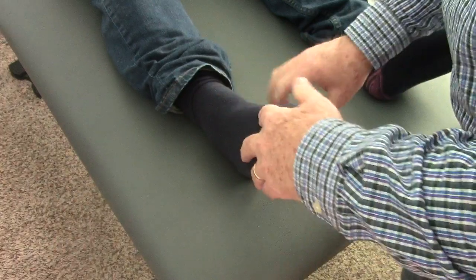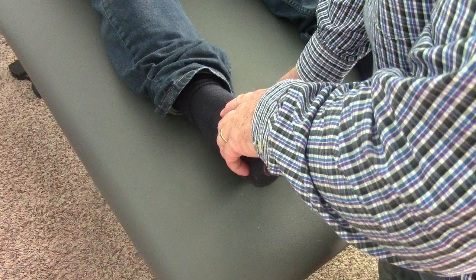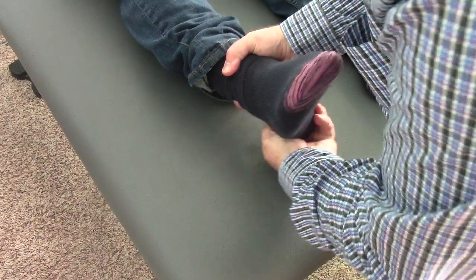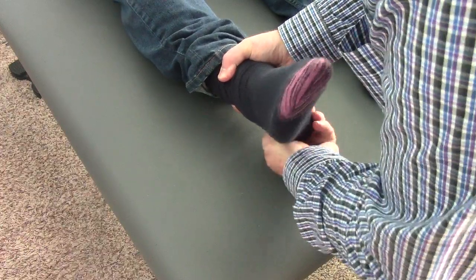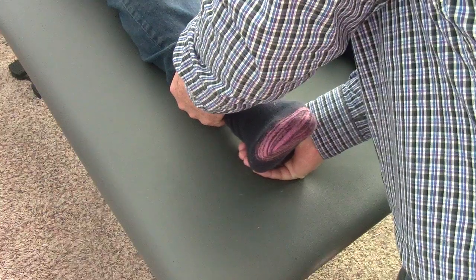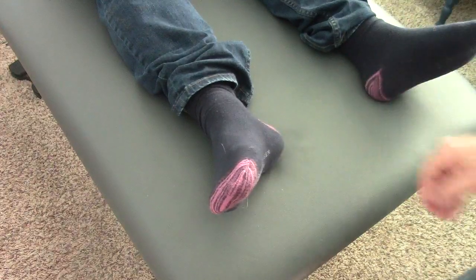I can oscillate it — you have good normal motion there. To test motion of the subtalar joint, which is the joint below the ankle where the calcaneus, the heel, connects to the talus — a very complex joint — it abducts so the foot goes outward when I push the back of the heel to the left. It also everts so the bottom of the heel goes out to the right. You don't have a lot of movement there but at least I can spring it, so that's your norm. We'll compare that to the left ankle.